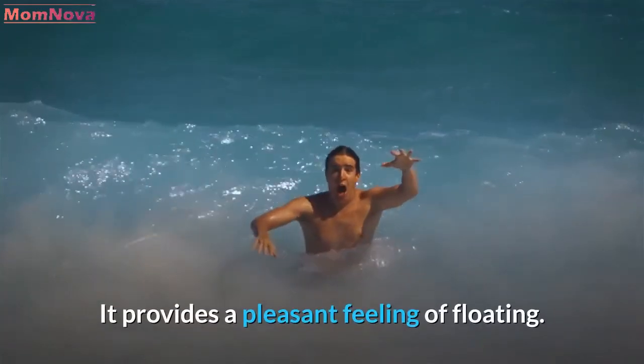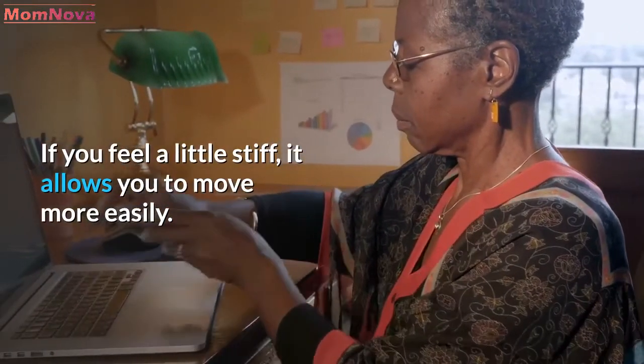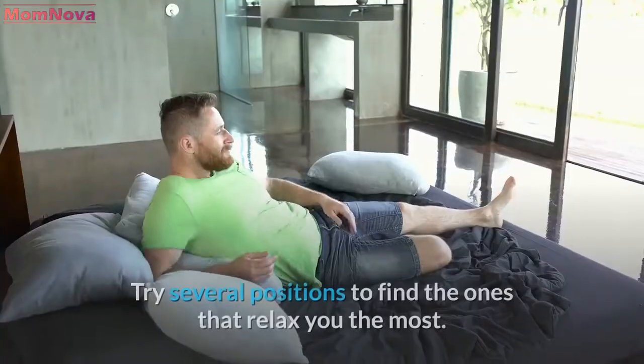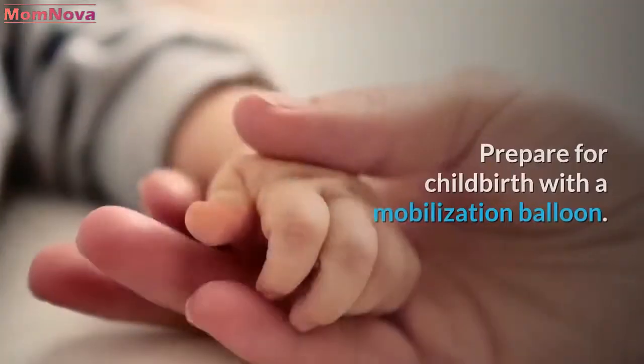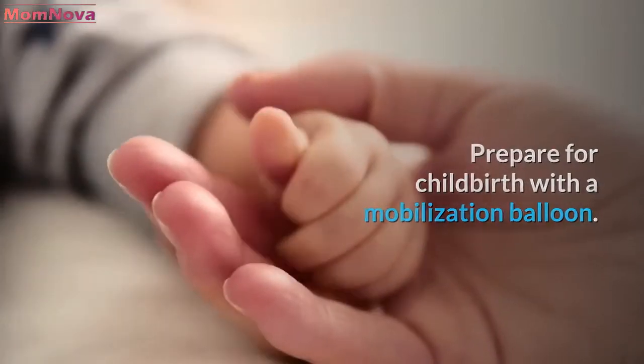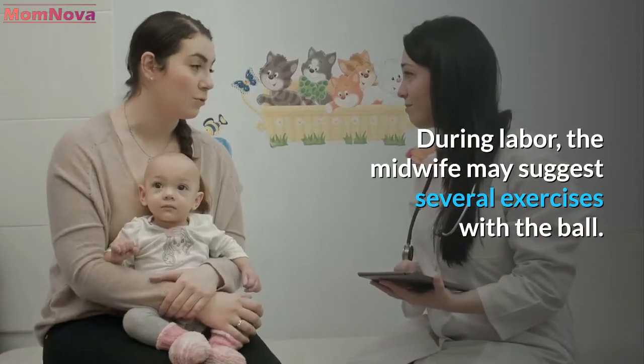It provides a pleasant feeling of floating. If you feel a little stiff, it allows you to move more easily. Try several positions to find the ones that relax you the most. During labor, the midwife may suggest several exercises with the ball.